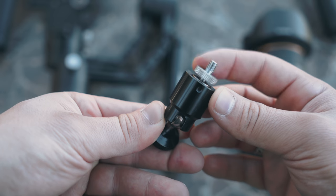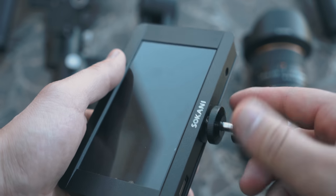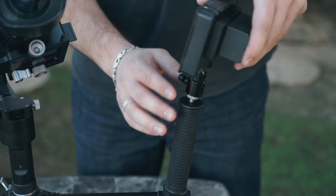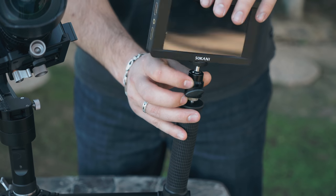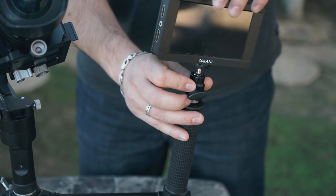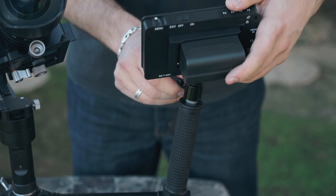Screw on your male to male quarter 20 inch screw. Once you do that go ahead and attach your ball head to the monitor. After that you want to mount your monitor on the accessory port on the handle system. Usually you want your monitor to be on the side where all of your camera ports are — that way it will be a lot easier to attach your HDMI cable.